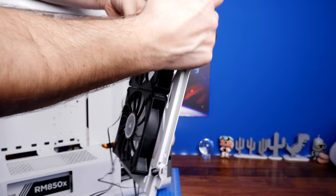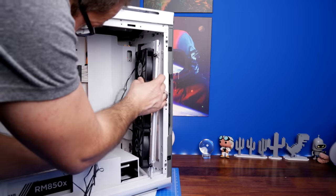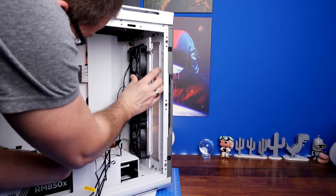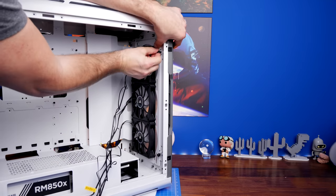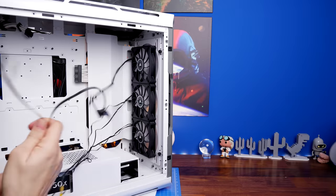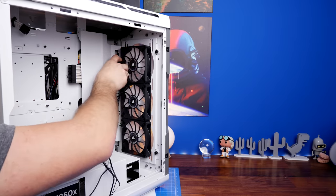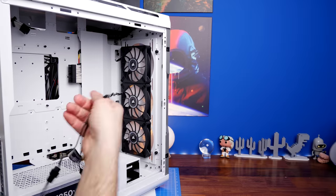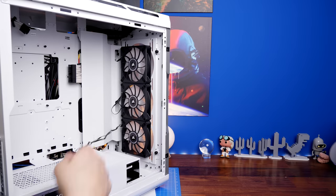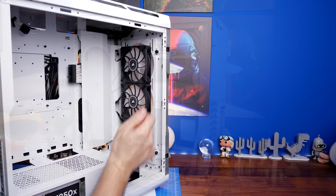With the cable-hiding bracket on the rear panel, there are a number of holes making it really straightforward to run cables through to the back of the case and keep things looking neat. This is one of the highlights of the case — it's really easy to build in, there's lots of space for cables while still maintaining a great design aesthetic. The only mess is really at the back, which you can tidy up.